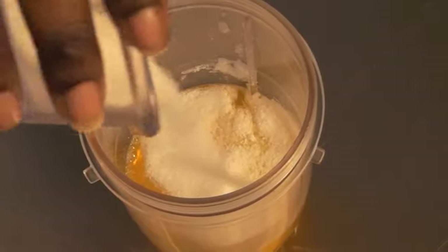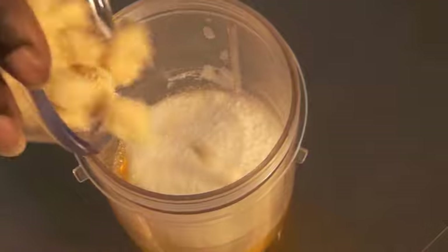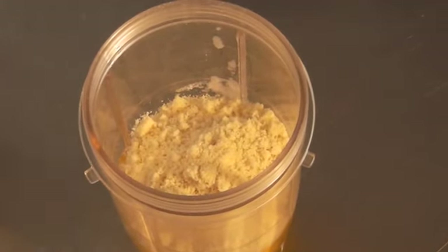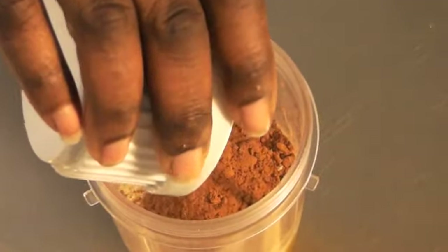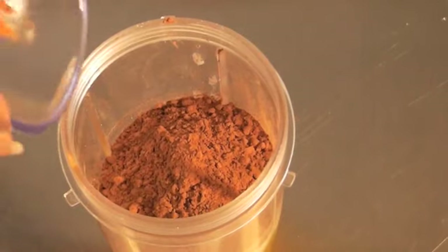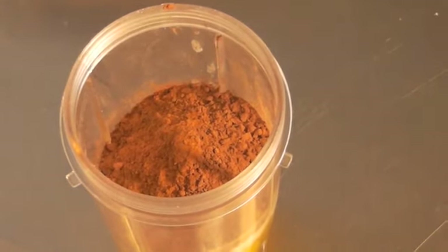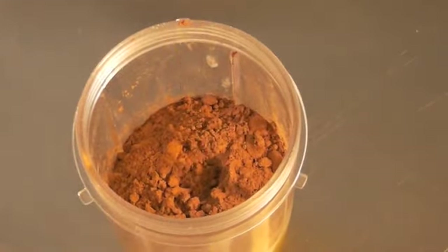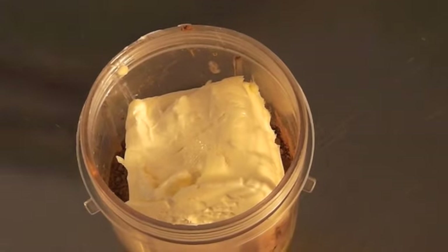I'm adding the eggs, a sweetener, and some almond flour. Next I'm going to add the cocoa powder — this is unsweetened cocoa powder — some cinnamon, some liquid sweetener, and then I'm adding the softened cream cheese.